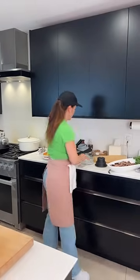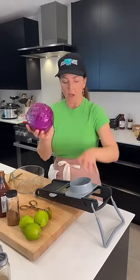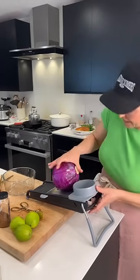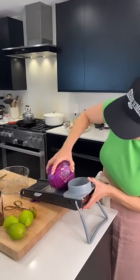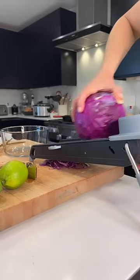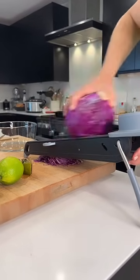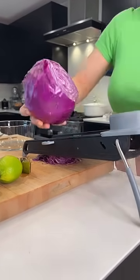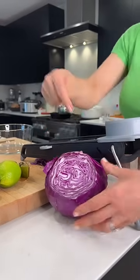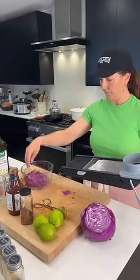Actually I'm going to make some lime-marinated cabbage. Can you see underneath here — this is just a nice thin mandolin cut. Look at that — I love cabbage. Cabbage is underrated, stunning vegetable.